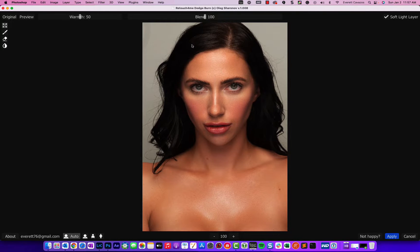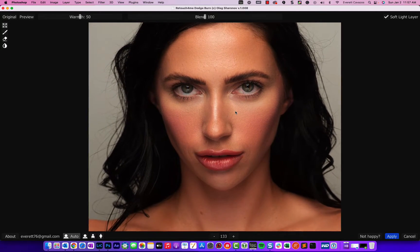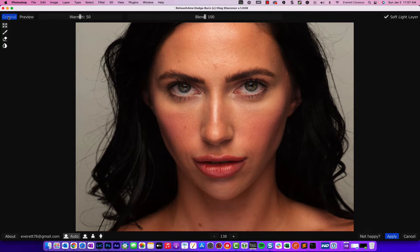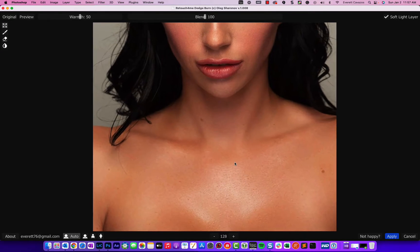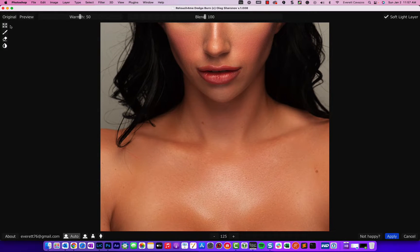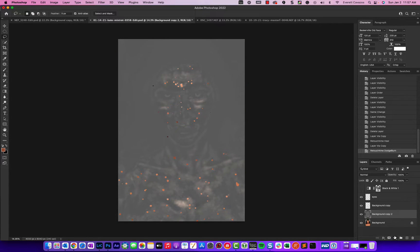Looking at before and after, those blemishes are just gone. Very nice — one click. We'll make another copy and run the Dodge and Burn. You can see right away these skin tones look incredible: before and after. There are shadows underneath the eye, on the forehead, and down on the chest, clavicle, and neckline — and it goes through and fixes those as well.